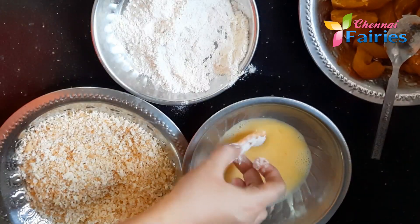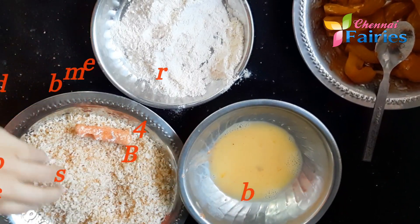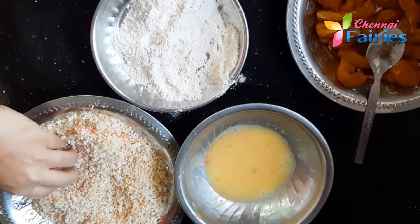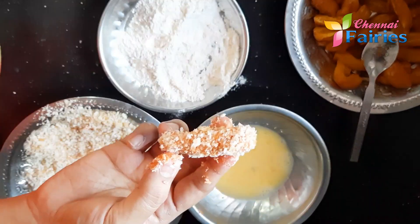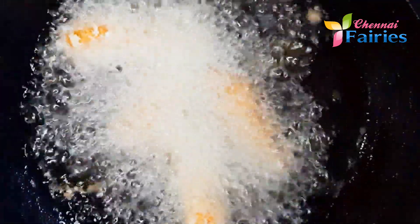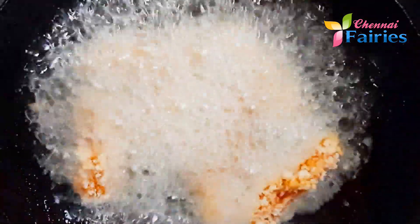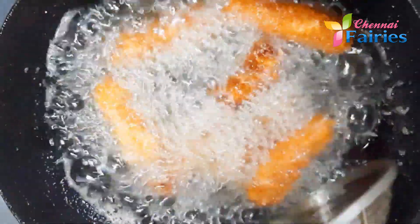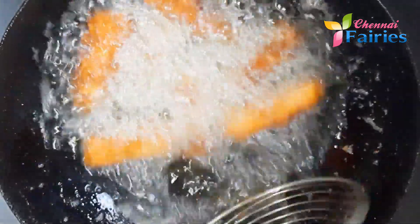Dip it in the breadcrumbs and coat it with the breadcrumbs. Put the oil on medium flame and put the fish in. Put it in for 30 seconds on full flame, then cook for 4-5 minutes.